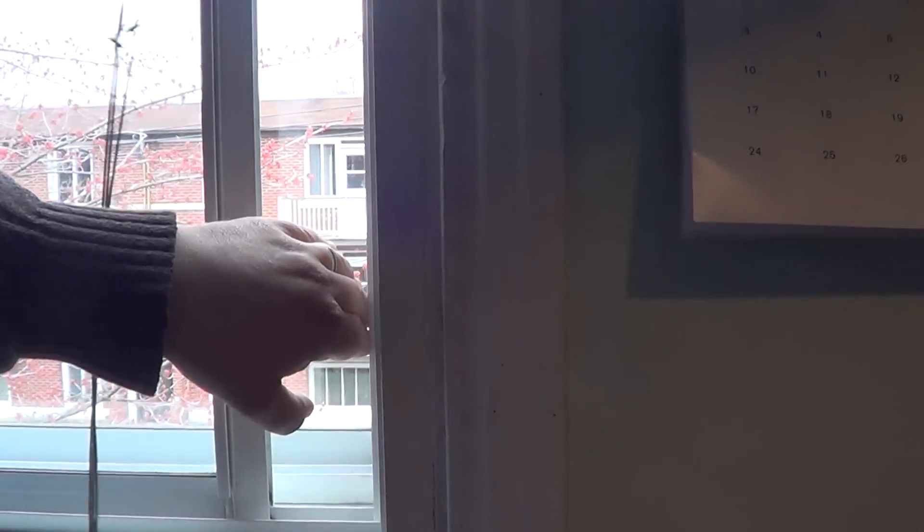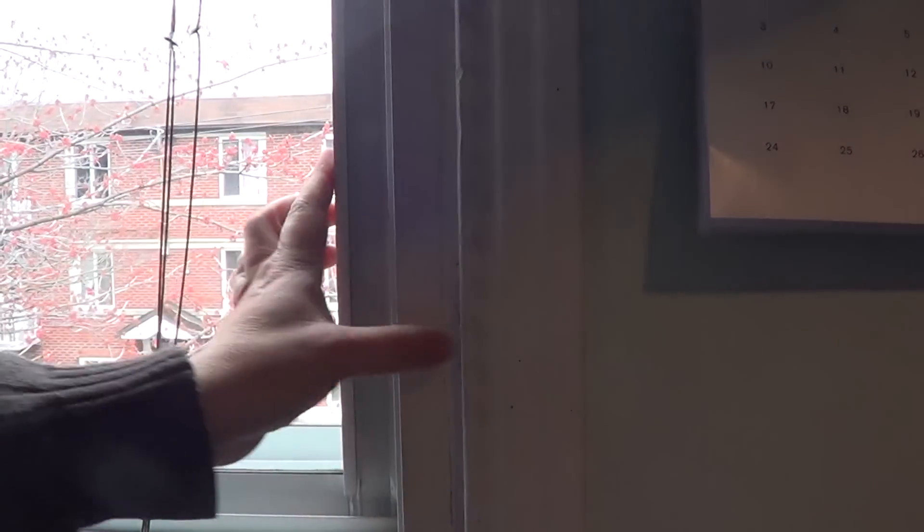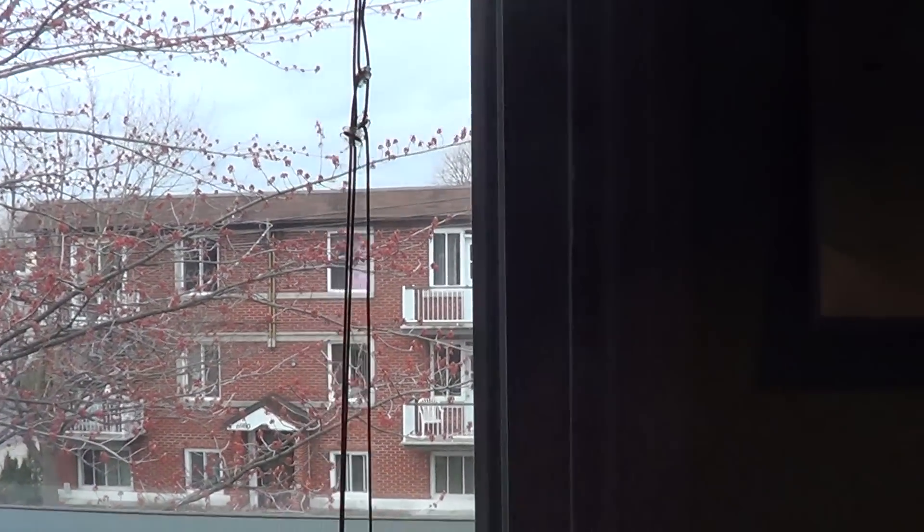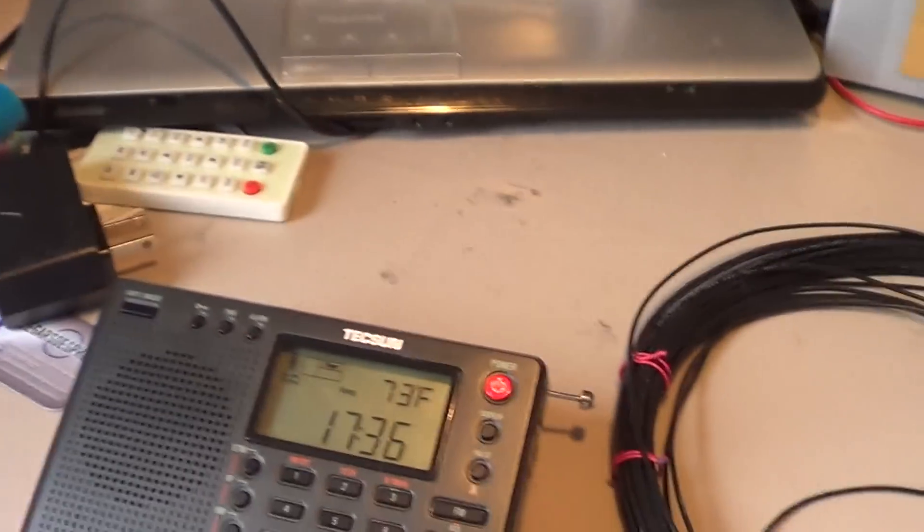What you can try is going next to a window and having the wire hang from outside a few feet — that can sometimes be really nice.